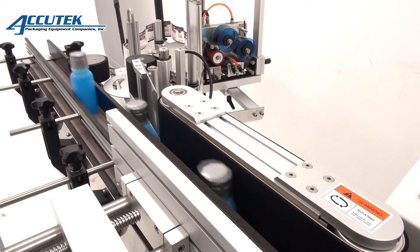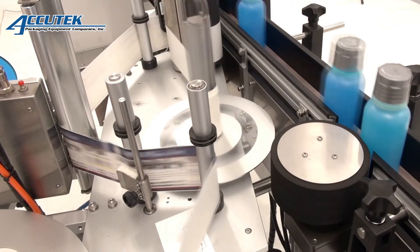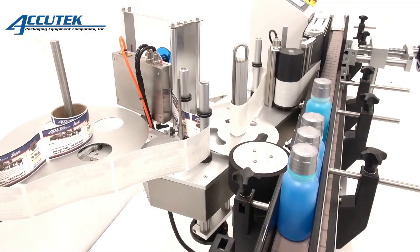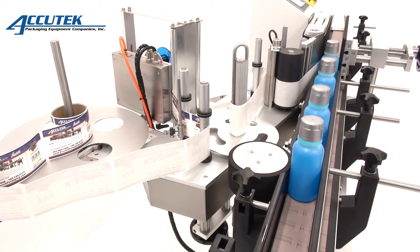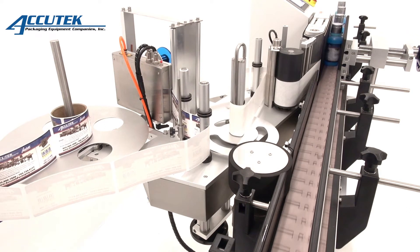One of the best features of the APS100 series labelers is the included Auto Label Learn software. This easy-to-use program allows operators to make on-the-fly bottle and label adjustments using the touchscreen controls. This feature will make your changeovers easier and quicker, helping to eliminate production downtime.